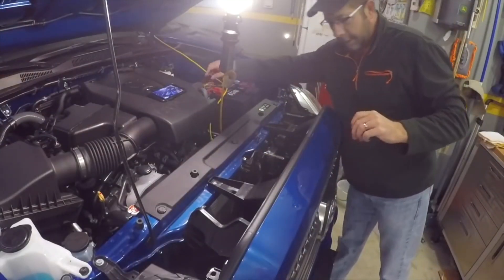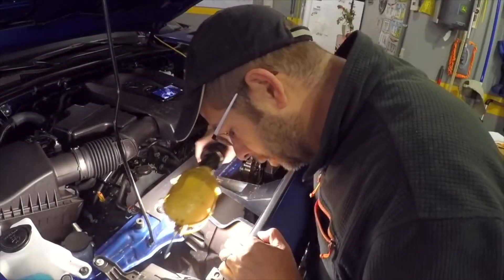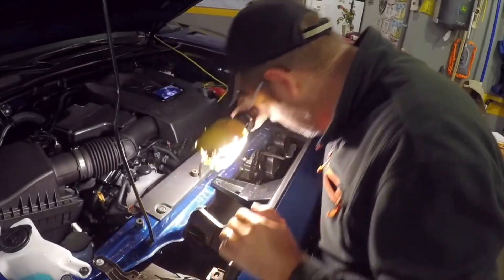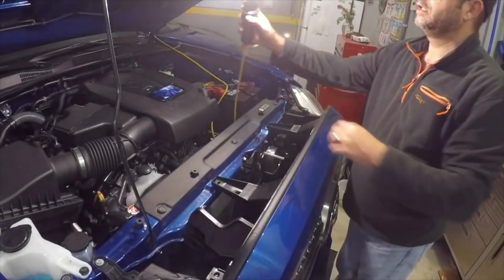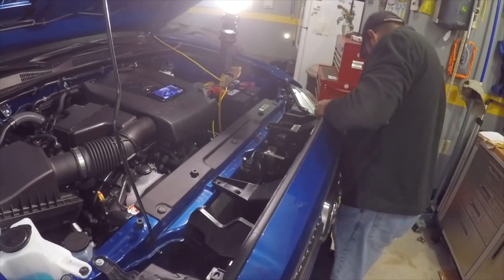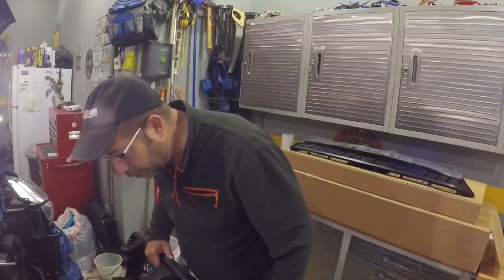Now supposedly you just pull this grill off. I don't know if it's all that easy — we're going to see. It pulled free! I want to make sure I can see everything under here. Wish me luck — hopefully you don't hear anything crack or break. Wow, it really is just that easy! No cracks or pops or anything.